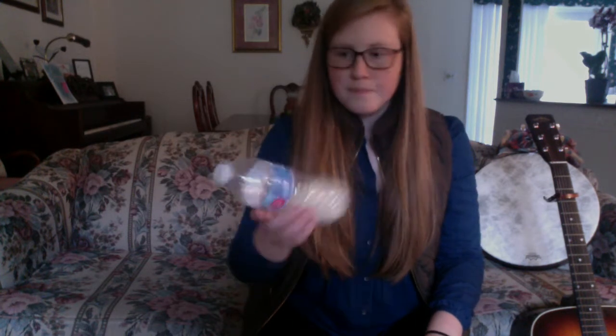Then I wonder what would happen if I take even more. Now I only have that much left in my bottle. Let's see how that sounds. Maybe that's a higher-pitched shaker sound.